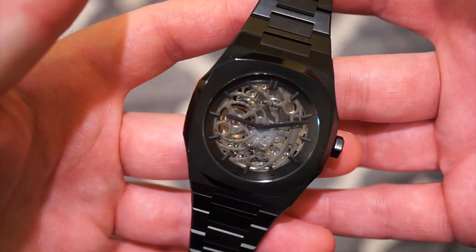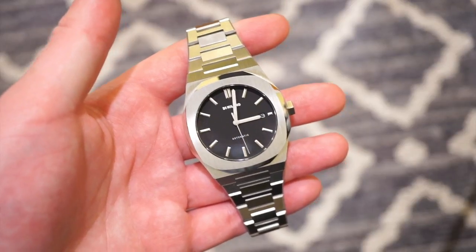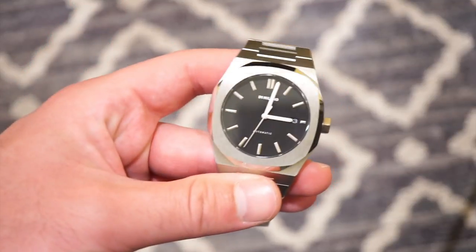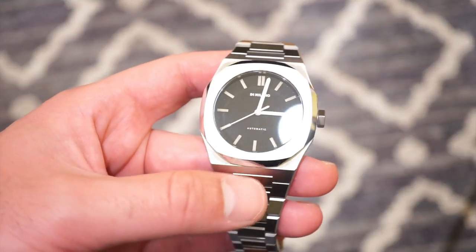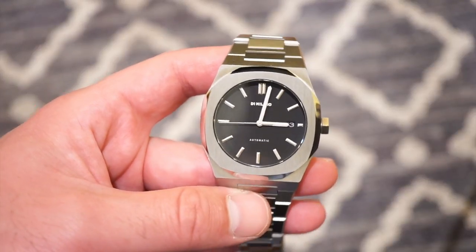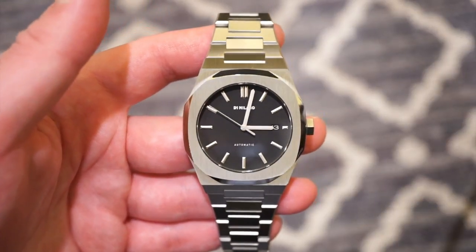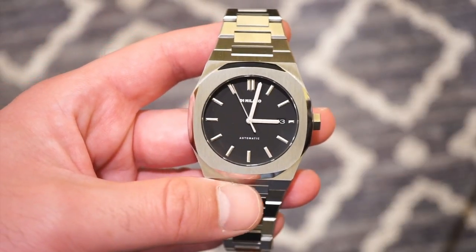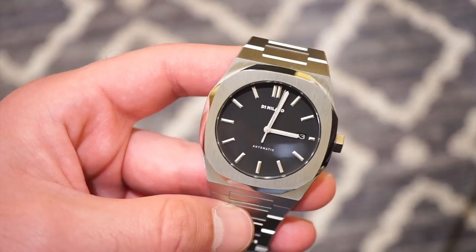Now let's take a closer look at the other model — the P701 Automatic by D1 Milano, listed at $625 on their website. This one is your more standard everyday wear; you can definitely dress it up. I believe you can also buy a rubber strap for this — natural rubber from D1 Milano — which are pretty nice, good quality rubber straps. I've had one in the past. So the P701 at $625 is a bit cheaper than the X-Ray, which some of you might prefer.